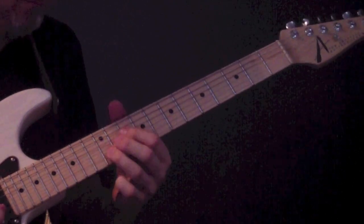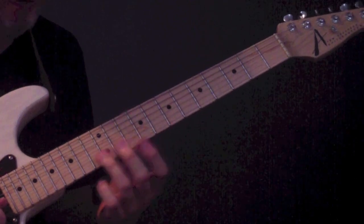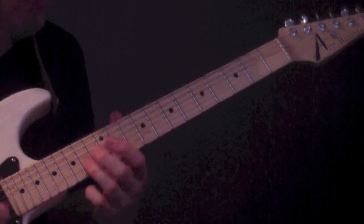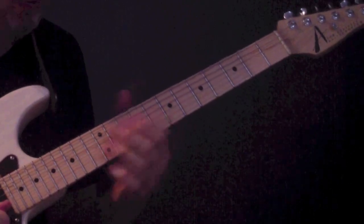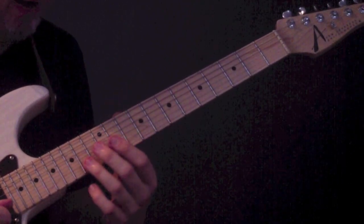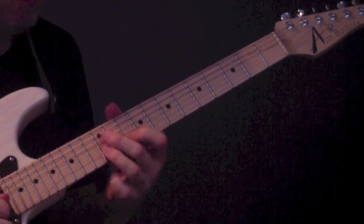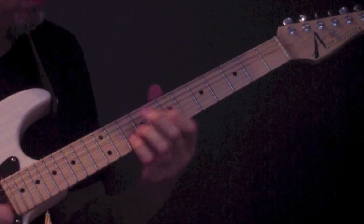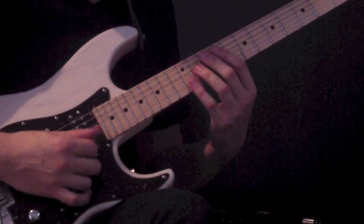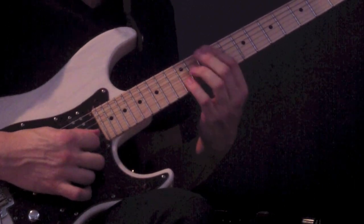Then we're going to hit the note B on the 12th fret but sliding from above down — almost like the sort of thing you might find in some Eastern music. We're sliding down from the 14th fret to the 12th fret. Then I switch to the pinkie because of what's coming next, and slide from the 12th fret on the B string down to the 10th. It's sort of like sliding from above.